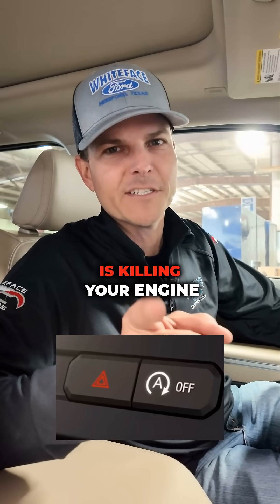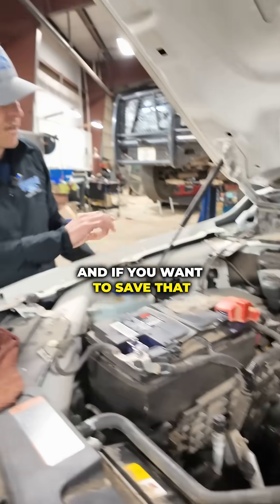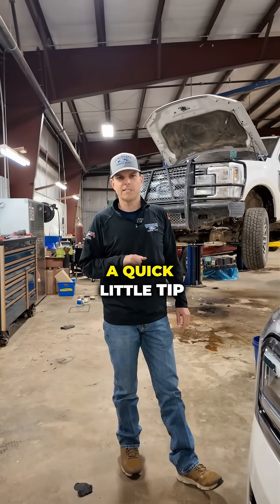Auto stop-start is killing your engine. If you want to save your battery, your cam phaser, and that starter underneath, let me show you a quick little tip.